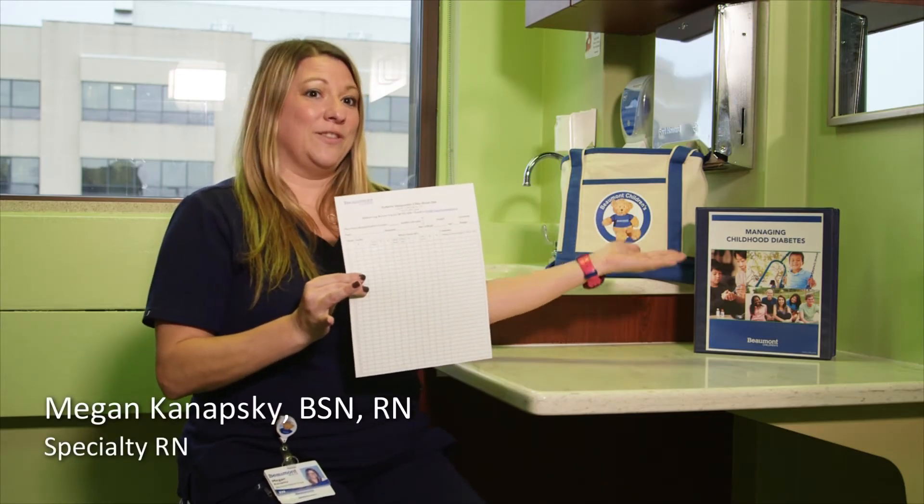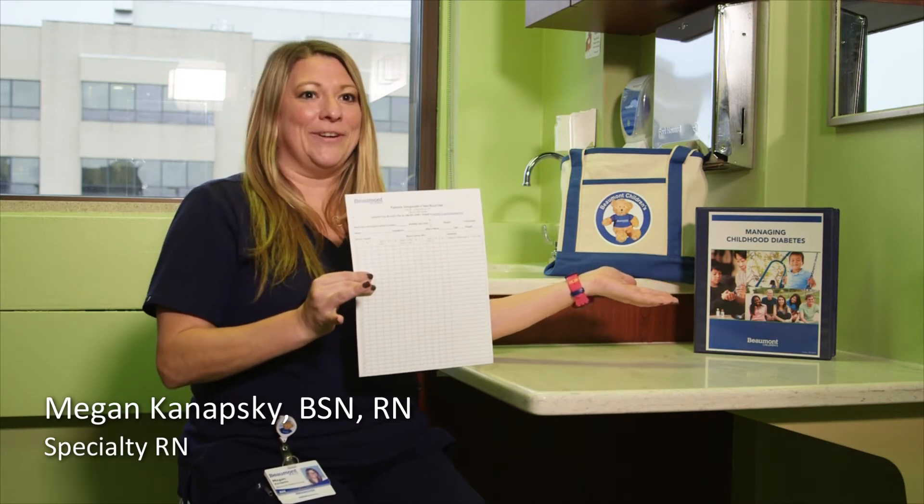Here's the blood sugar log that you'll be using at home. It's found in the blue binder that you'll receive at the hospital. You will start to fill this form out in the hospital with the help of your nurse. You'll write in your pre-meal blood sugar and dose before each meal, snack, and bedtime dose. I will show you how to complete the diabetes home record.